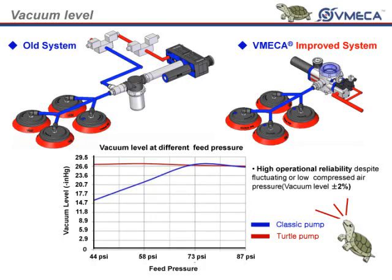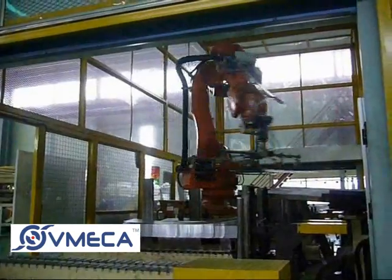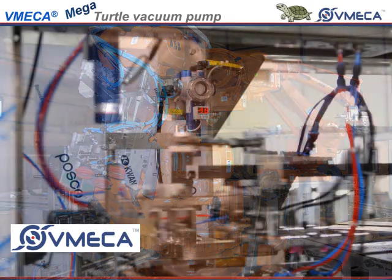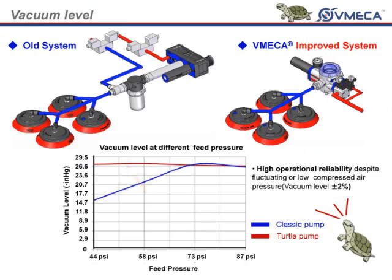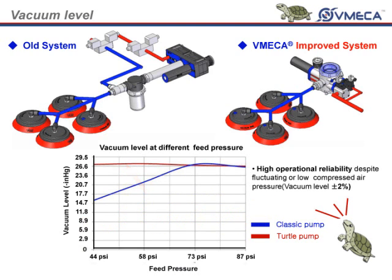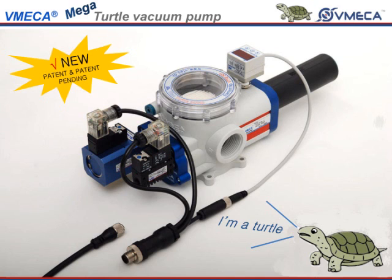Finally, we look into our vacuum level at different feed pressure. The typical vacuum system will drop in vacuum level as your feed pressure decreases. The performance of the turtle pump is very constant and consistent with changes in air pressure. You may not be getting the proper feed pressure in your current lines, which may be due to having too many vacuum lines or pumps running at the same time. In comparison, with the typical system and the turtle pump, you may see a difference as much as negative 10 inch mercury for your vacuum level, whereas the turtle pump only has plus or minus 2% difference in vacuum level despite fluctuating or low compressed air.